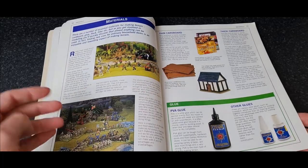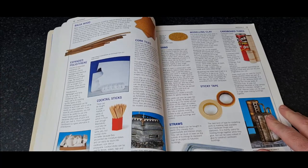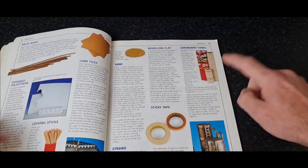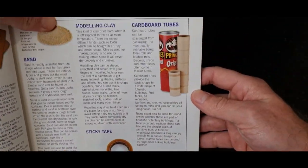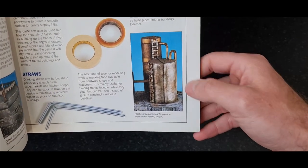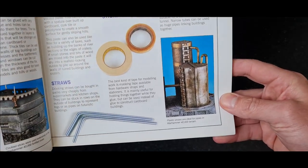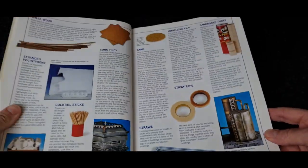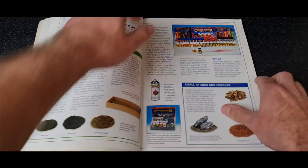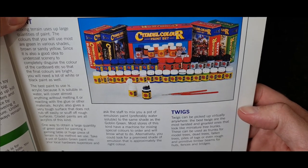So we'll take you through what materials you needed: cereal boxes, glue, cardboard, polystyrene. Never throw anything out in the 90s as a kid. Some Pringles tubes would make Necromunda scenery and some plastic straws. Before Games Workshop sold the current rather expensive scenery, you could make it out of scrap.